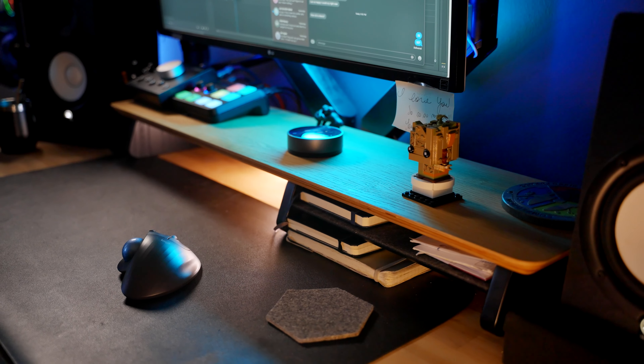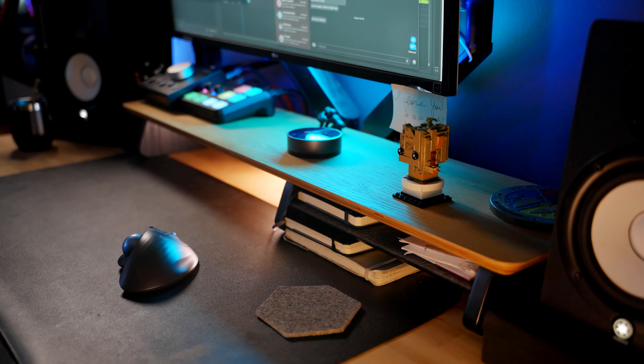The riser lets me store things underneath it — notebooks, hard drives, those sorts of things. It's compact and moves around easily. That's my hardware setup. Let's talk about the things I use to edit.